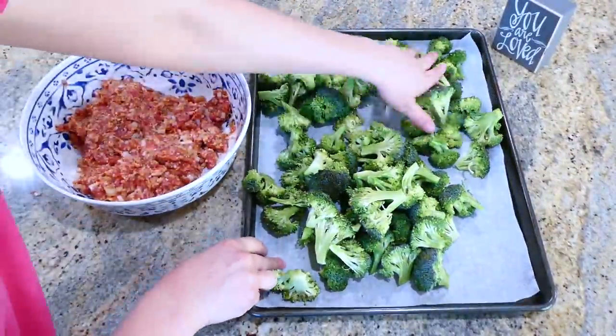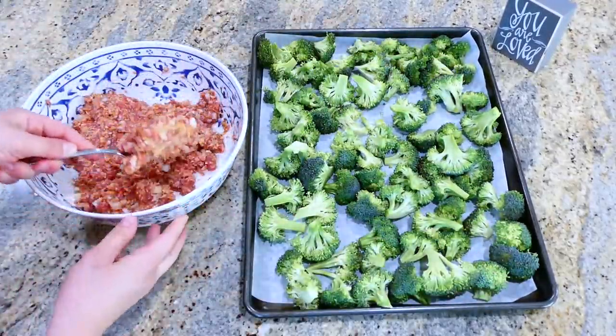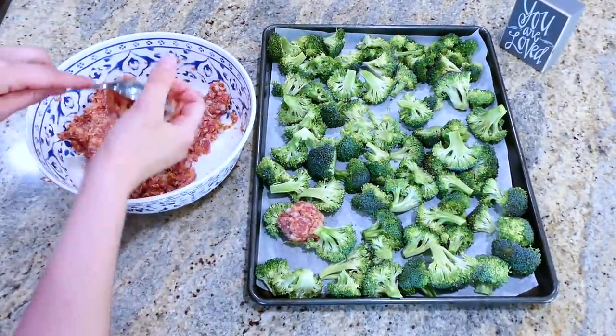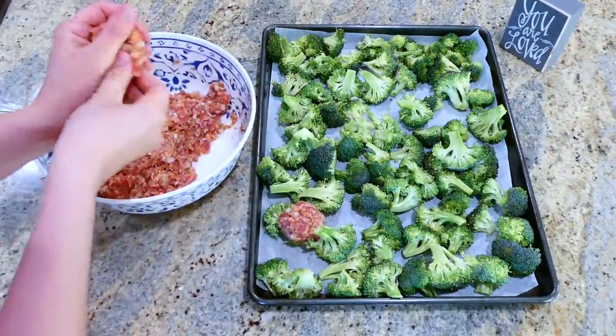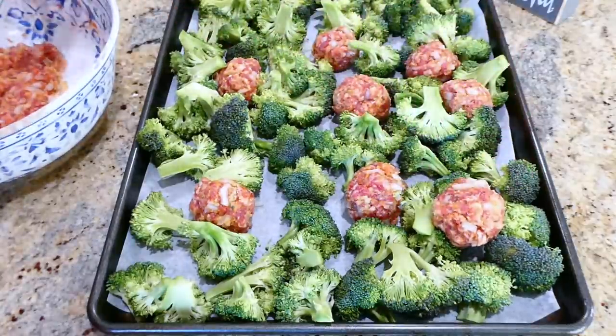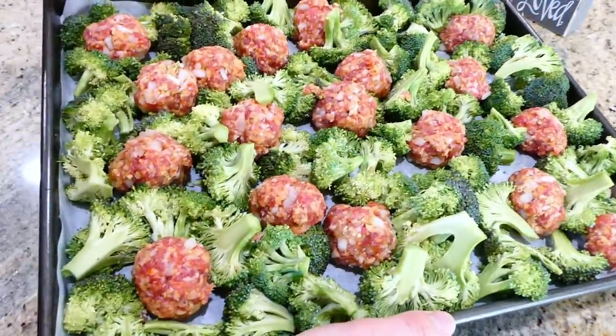I placed my broccoli on my sheet pan lined with parchment paper and spread it out as evenly as possible. To make the meatballs, I scooped a little of the meatball mixture, rolled it into about an inch and a half in diameter, and placed them all around the sheet pan in between the broccoli. This goes in a preheated oven at 425 degrees for about 18 minutes.